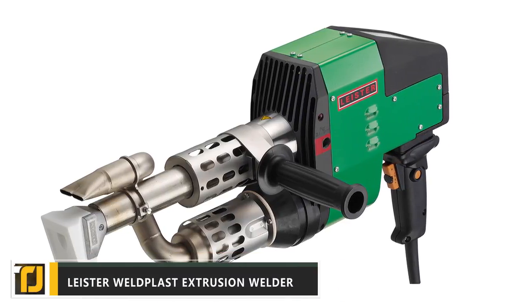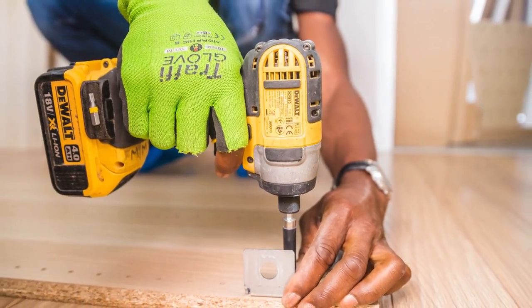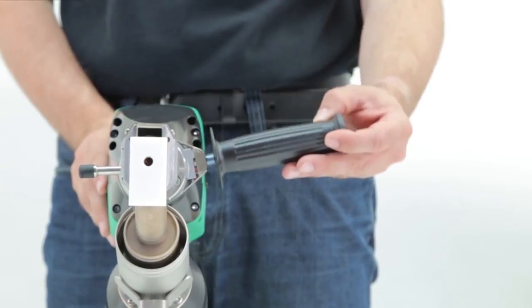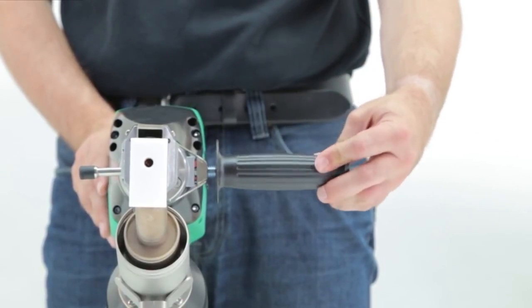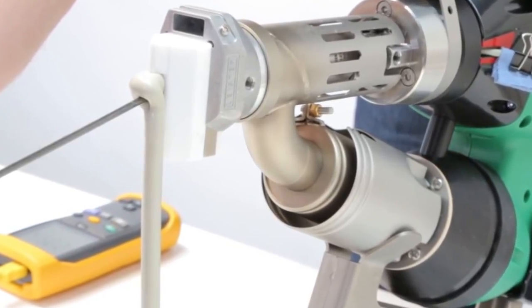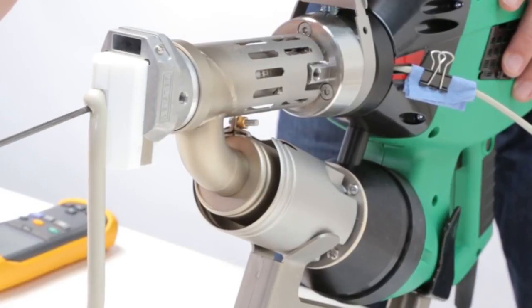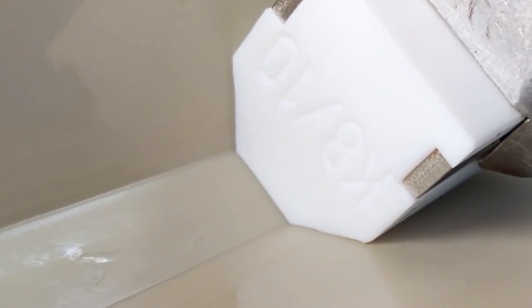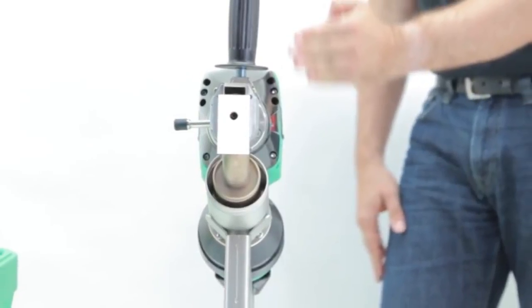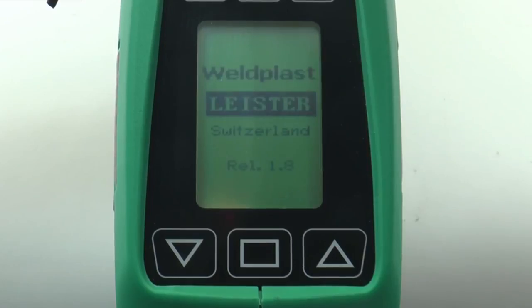Leister Weld Plast Extrusion Welder. You've probably used caulking or some other DIY sealant at some point in your life. The Leister Weld Plast Extrusion Welder is a beast of a tool that blows away the low-grade materials typically available for these applications. It takes advantage of thermodynamics, using super-hot air to melt down plastic material before pushing it out of a specially designed welding tip. Different tip sizes are available for all kinds of applications, and you can even purchase blanks to handcraft to your desired shape.